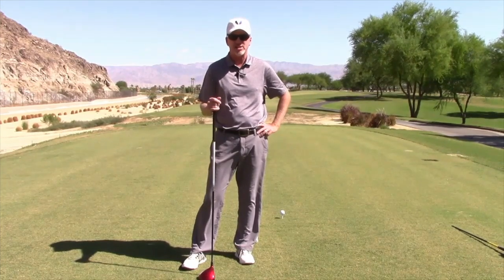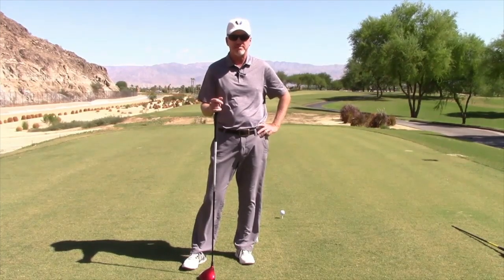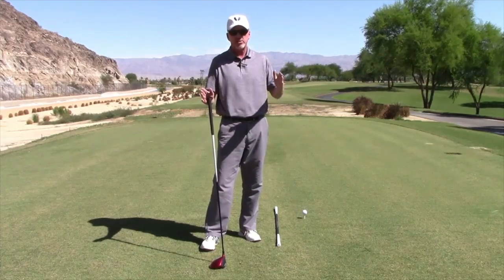Hi, Mike Wilson here. Today let's talk about the driver — how to hit it farther, how to hit it straighter, and more solid. With the driver, first things first, let's get you set up nice and square.